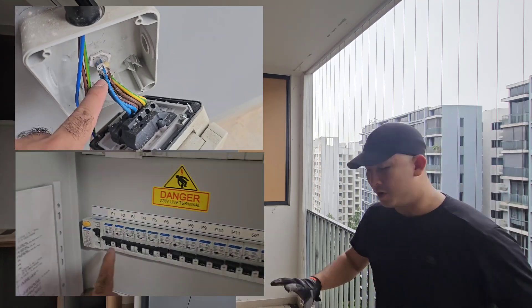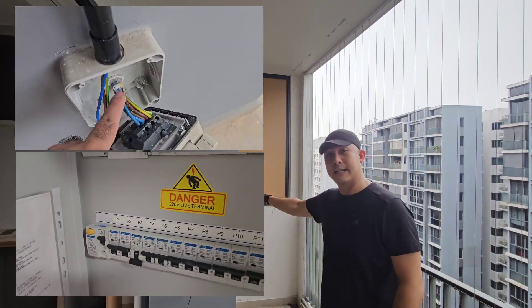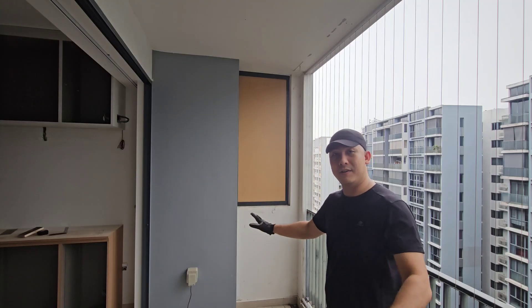So, very important — before you begin anything, always cut the power to your circuit. That way, everything is safe.